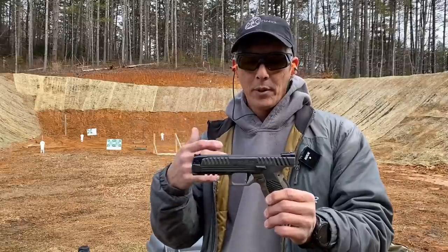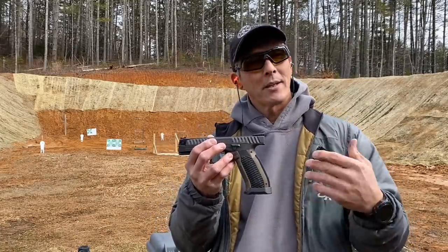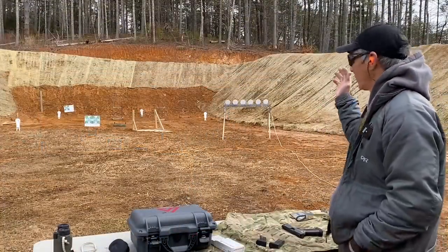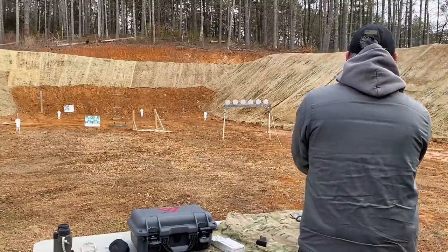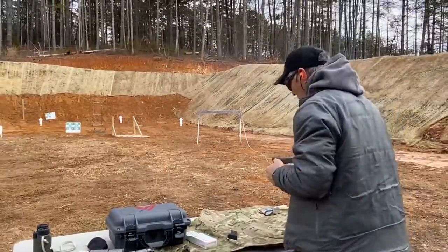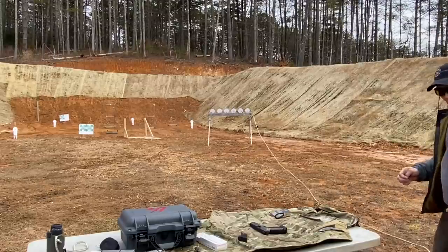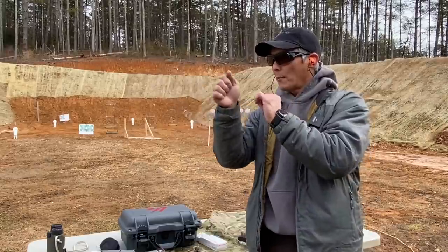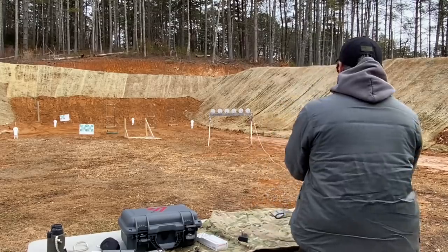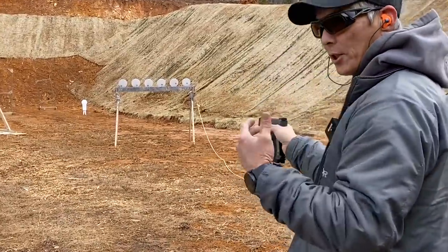We're going to switch it out and put the Seymour RTS red dot on here, and we'll see how it does. Let's see what it'll do on the plate rack — about 15 yards, still shooting the irons. Not bad, but all the impacts are a little low. One of the things about that presentation — I'm not used to something sitting that low in my hand. That was the first six shots on the plate rack. I'm going to try it again. Look how low that sits on the hand — it's incredibly low. I'm used to sights being up here. It's just a little different on the presentation.